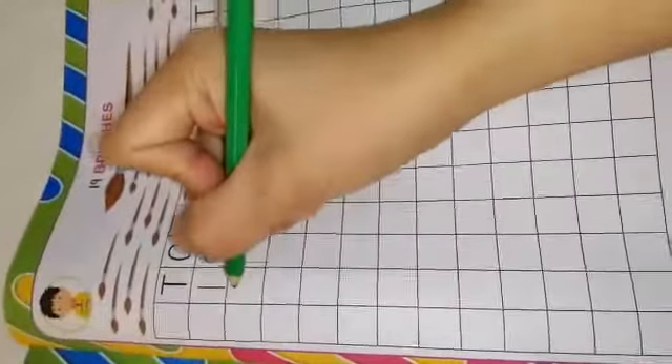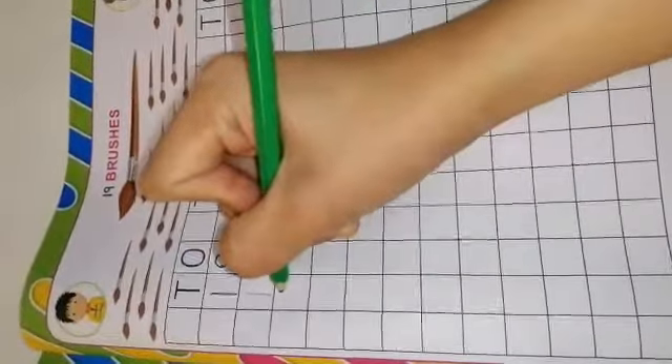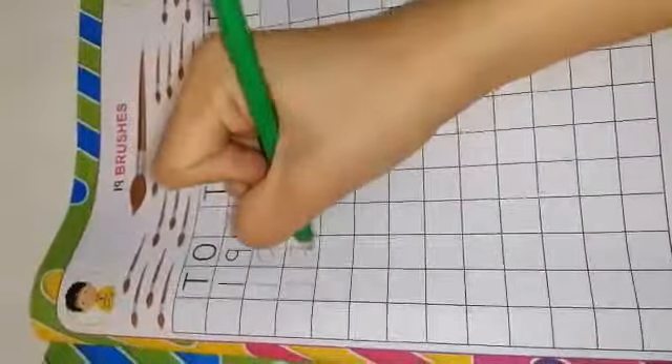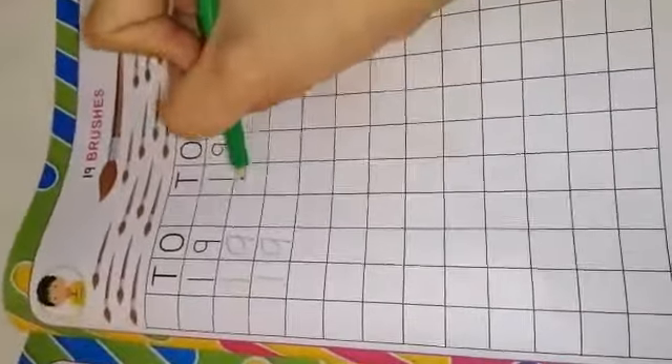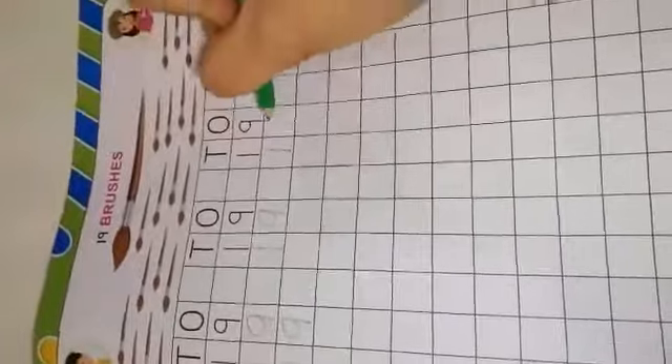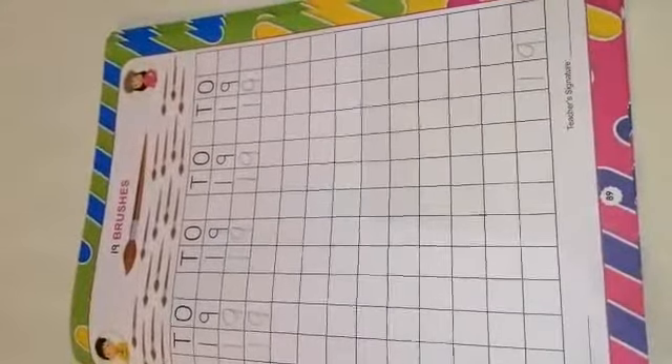Then I want you to fill the boxes here with number 19. We will start with number 1, then number 9, and continue to the last box. Then proceed to the next line: 1, 9, until the last box. Continue the third line: 1, 9, and so on until all the boxes are filled.